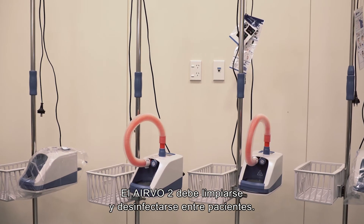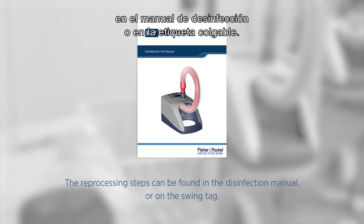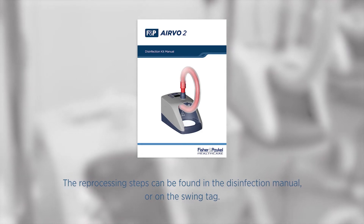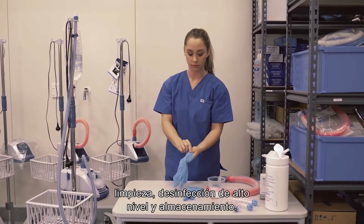The M02 must be cleaned and disinfected between patients. This should take place as soon as possible after use. The reprocessing steps can be found in the disinfection manual or on the swing tag. These steps must be carried out between patients: cleaning, high-level disinfection and storage.